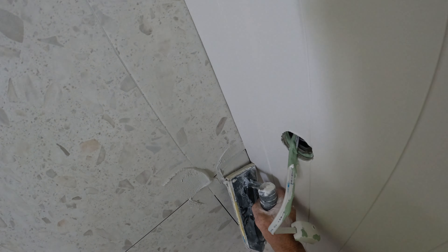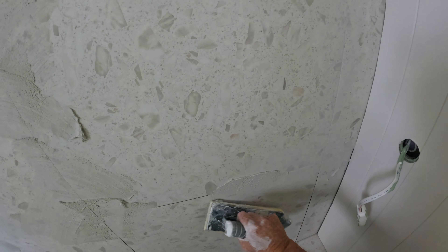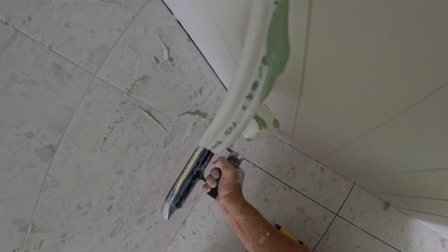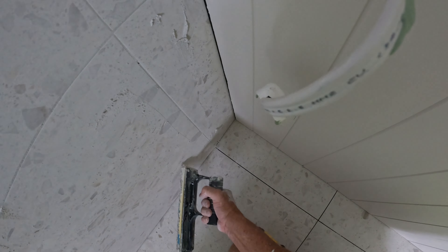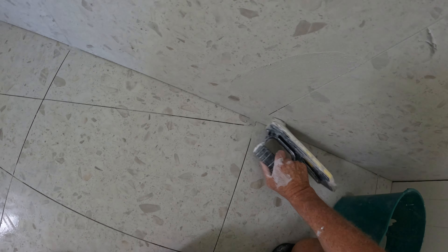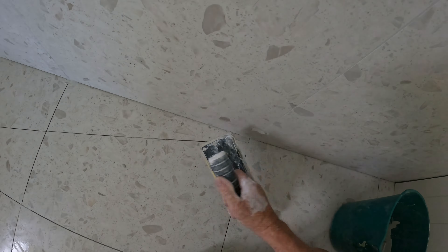I don't usually do splashbacks — they're too small, I don't like them. But it was a referral from people that I did work for. It was a large bathroom next door, a couple of years ago. This lady rang me up and said, 'You did Steve and Tanya's bathroom, could you do my splashback?' So I went around, gave her a price, and she said straight away, 'Yeah, of course, I'll pay that willingly.' It's a 15 by 750 porcelain tile, so yeah, all good.